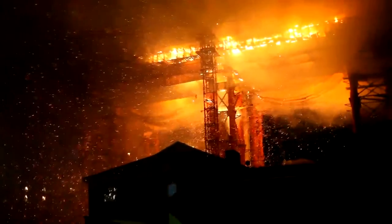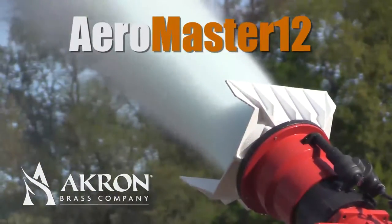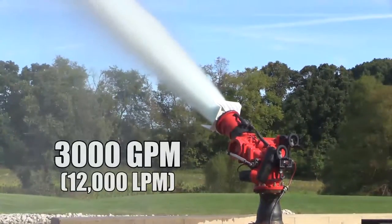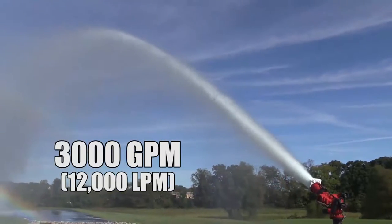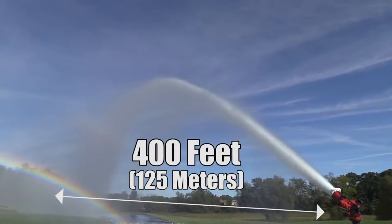Douse the furthest flames with power and accuracy using the Aeromaster 12 electric monitor. Flowing more than 3,000 gallons per minute, the Aeromaster 12 achieves a reach of more than 400 feet.